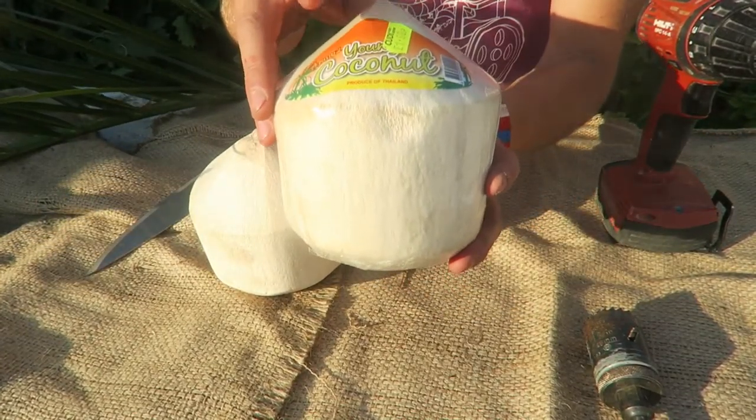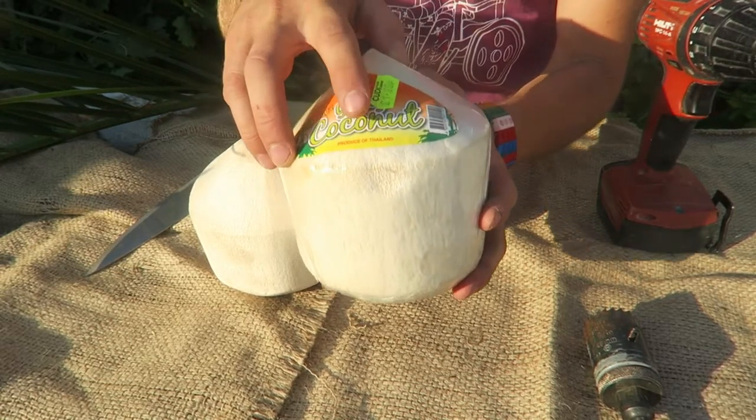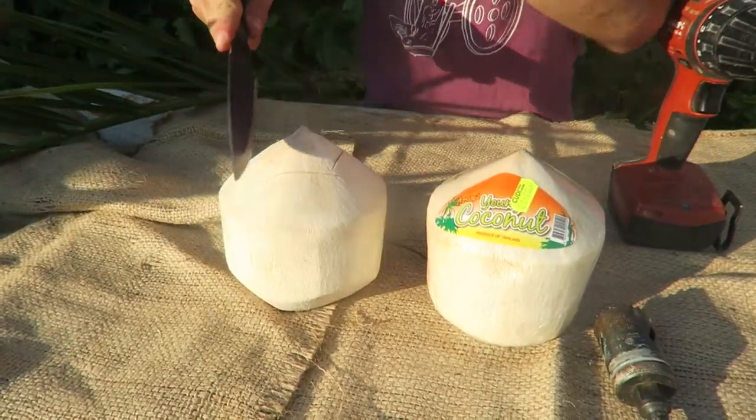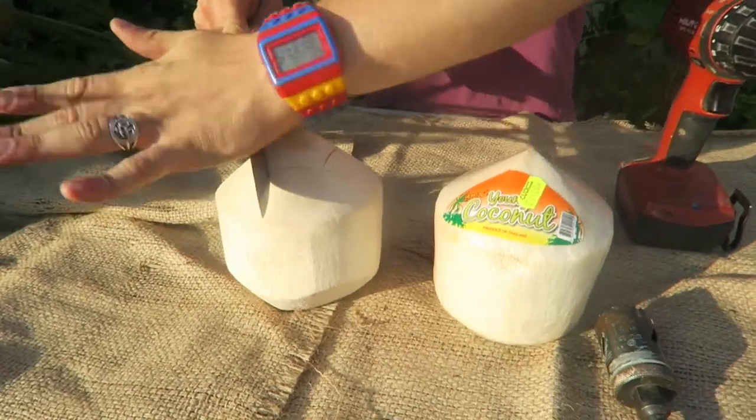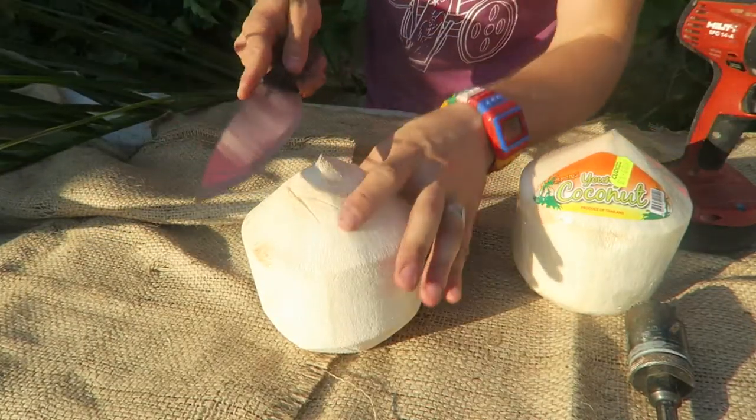We got these beautiful white young coconuts — produce of Thailand. Since nearly losing my thumb, I've learnt the main thing is to be really patient and not rush it.